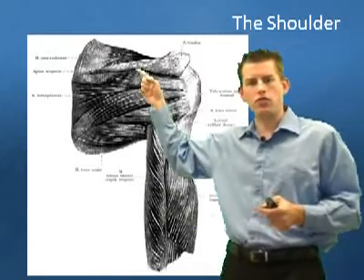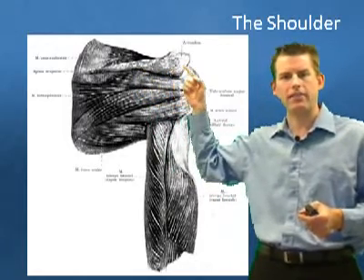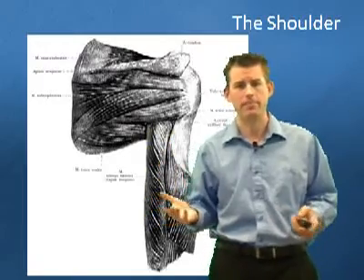We also have up here this ridge of bone — this is known as your acromion. This is going to be a key part of the conversation for why a lot of injuries happen.